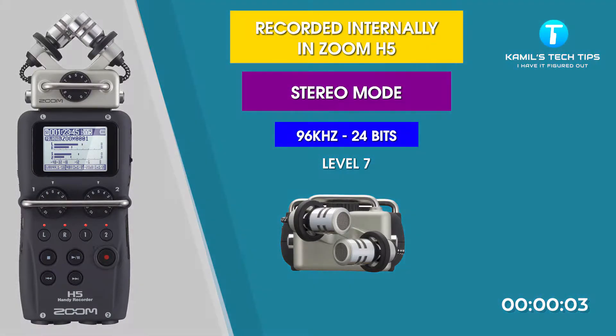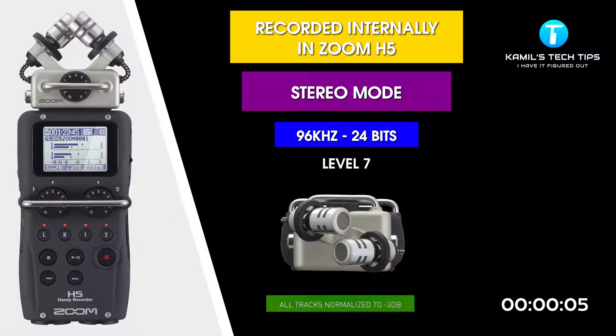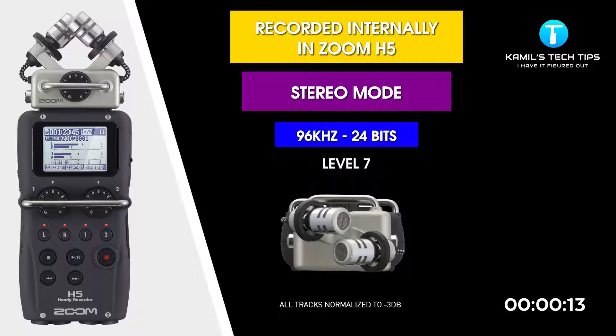I'm recording now to Zoom H5. The levels are set to 7, still in stereo mode — Wave 96 kilohertz, 24 bits. I'm one foot away from the XY microphones.